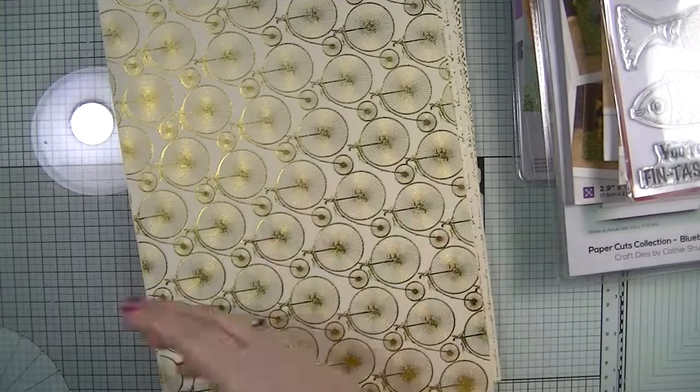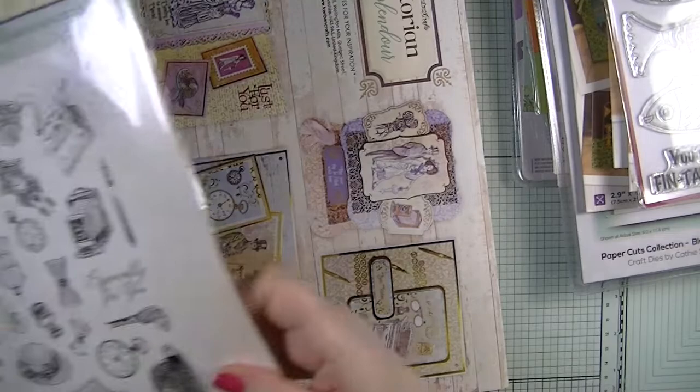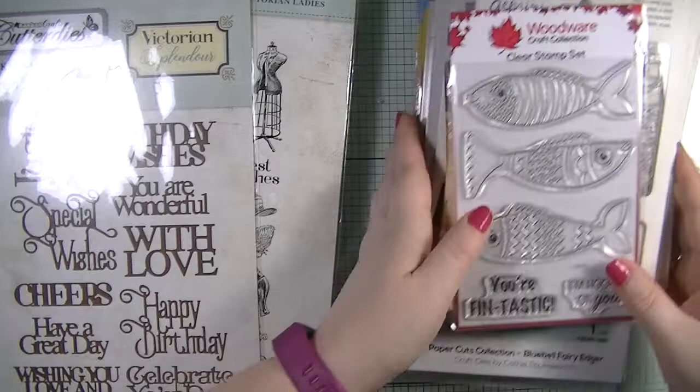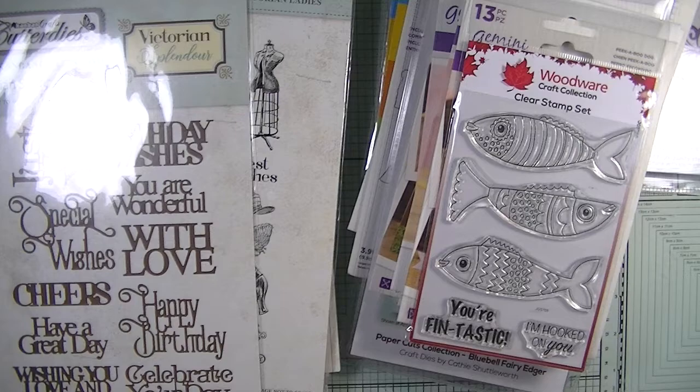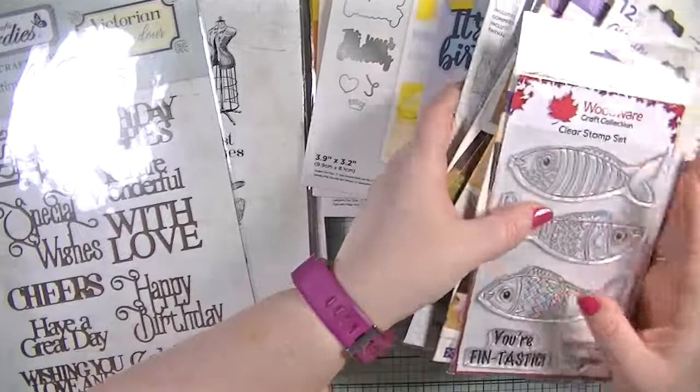I got this kit really for the stamp sets and the dies because they're just gorgeous. That is it for today guys — that's my little haul. Thank you so much for watching, please do subscribe if you haven't already, and hopefully we'll see you very soon in my next video. Take care and happy crafting, bye!